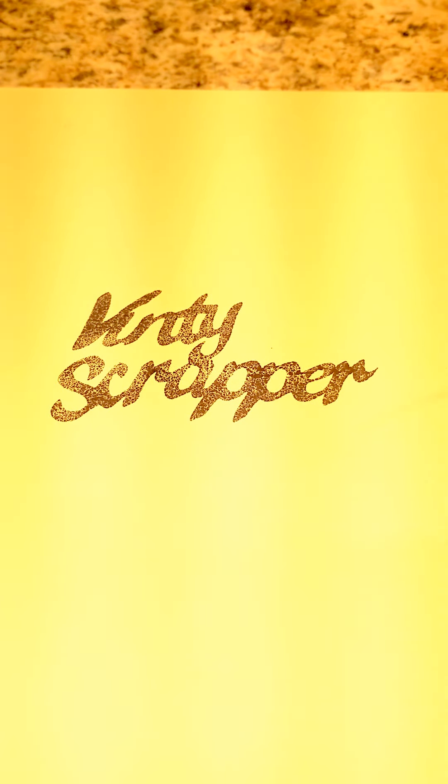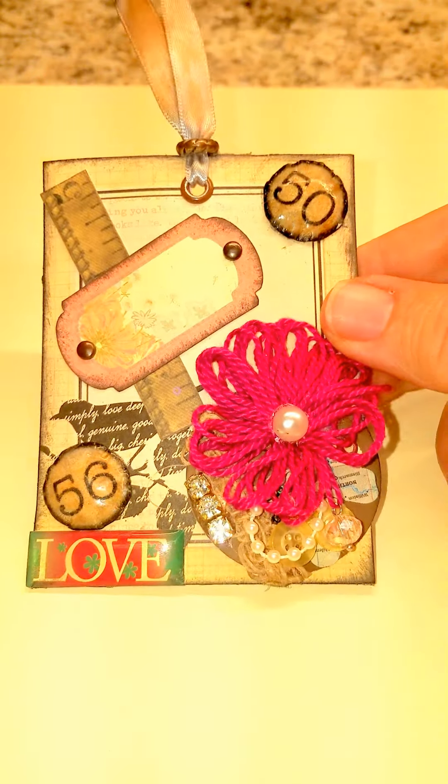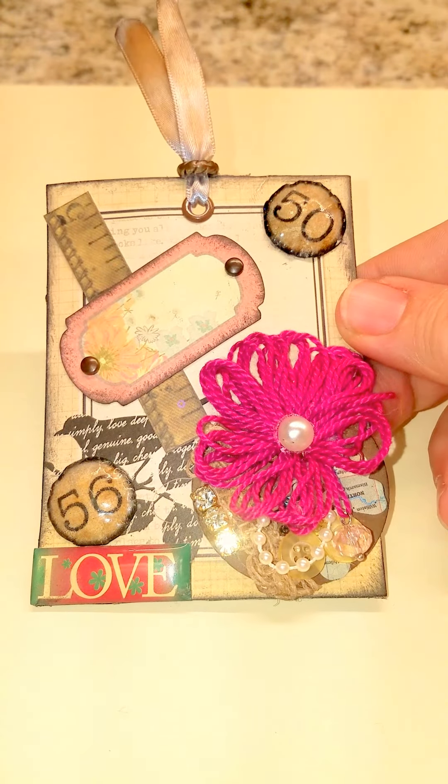Hey YouTube, Vinti Scrapper here. First video, so I'm going to take and show you some of the things that I started selling on Etsy. This one's kind of a big lot so it's hard to take pictures, so I'm going to upload a video for my Etsy account from here. But this is the first vintage piece that I have.